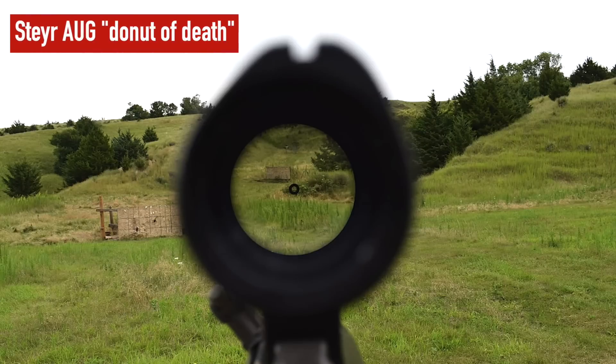The donut of death is an interesting term — it dates back to the 70s with the original OG reticle, which was literally nothing more than a donut. We jokingly called it the donut of death back in the 80s when we first got exposed to them. People call the EOTech that as well. The concept stuck around because naturally your eyeball wants to center everything.